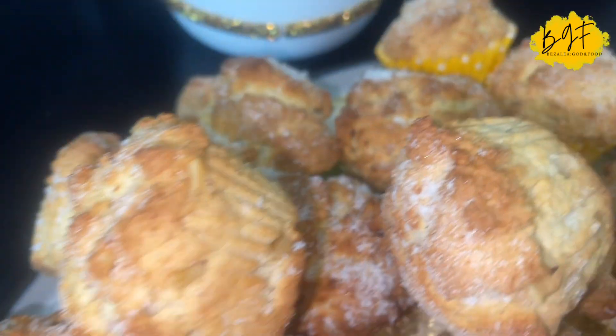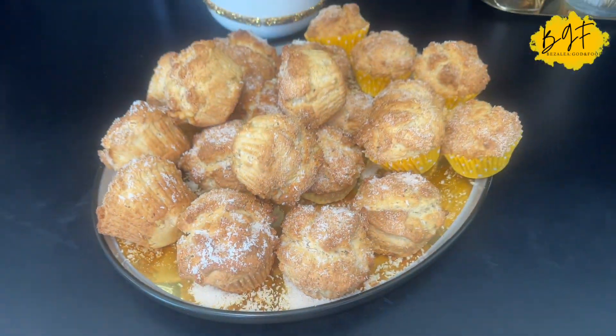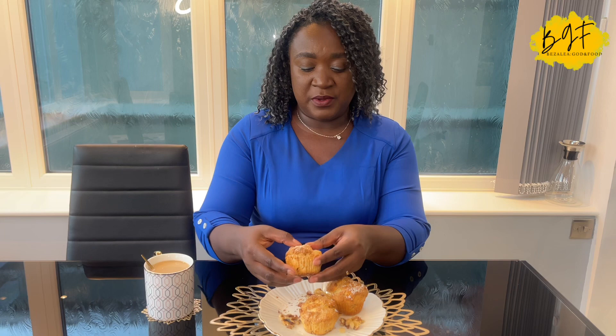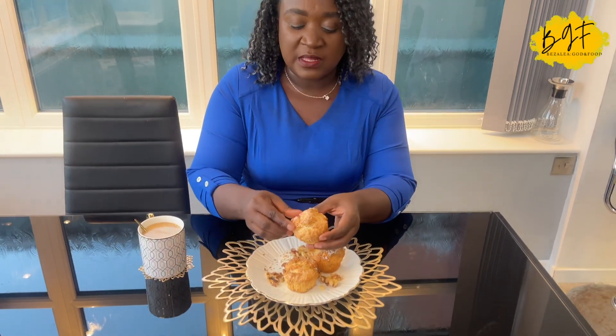Thank you all for joining me. Stay tuned and watch the end where I open it up for you to see how it actually looks. One of the best ways to eat your rock buns is with a cup of tea or coffee — I have a cup of coffee here. You can also have it with a bottle of malt, a can of coke, or any drink. Let's open it and see how it is.